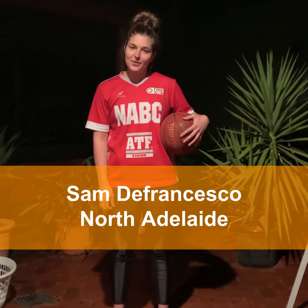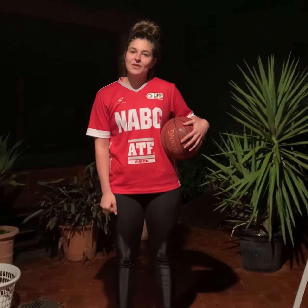Hi, I'm Sam from North Adelaide Premier League Women's Team. Join me for today's mini-boulder shooting drills. For this drill, you'll need a basketball and a basketball ring.